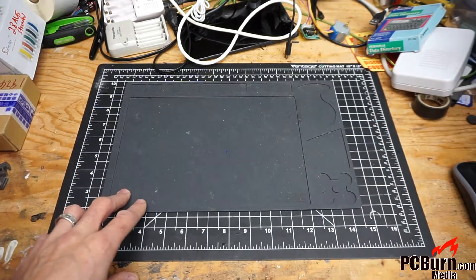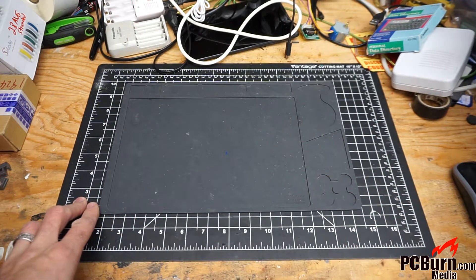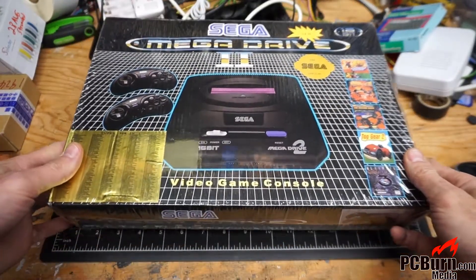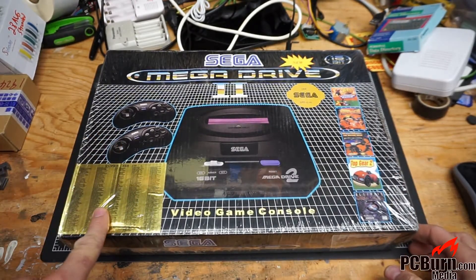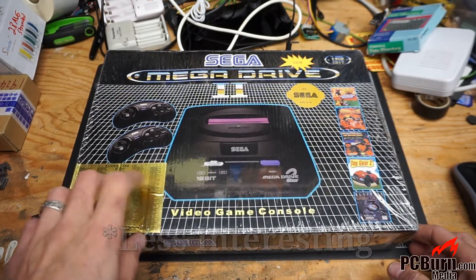Welcome back to the workbench. This is something old — possibly newer than I think, though — and it should be interesting. What we've got today is a Mega Drive 2 unit. Well, kind of. I didn't realize it was a Super 368-in-1, which makes it a little more interesting than I thought.